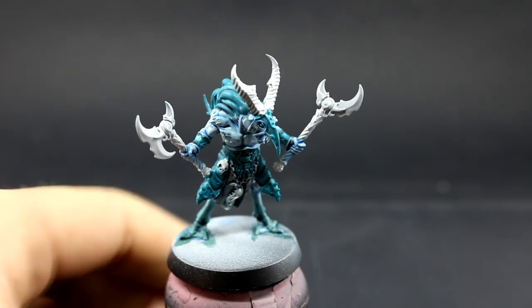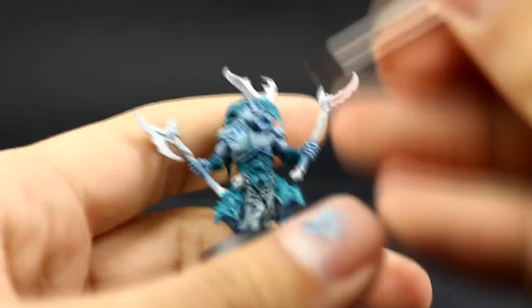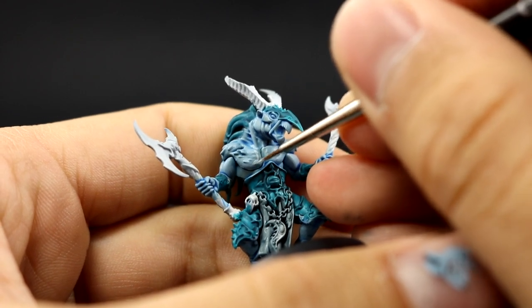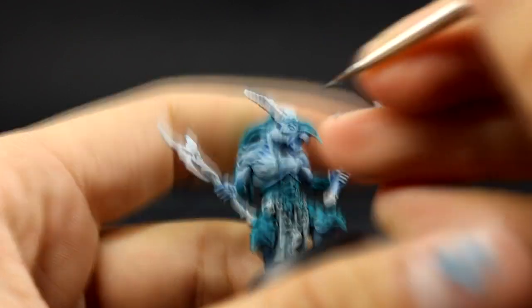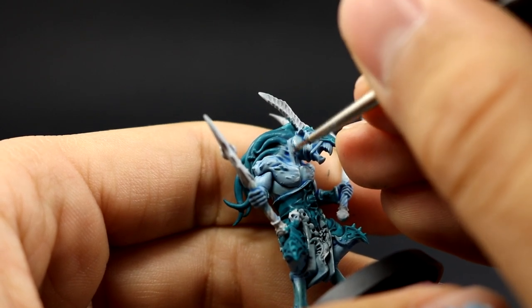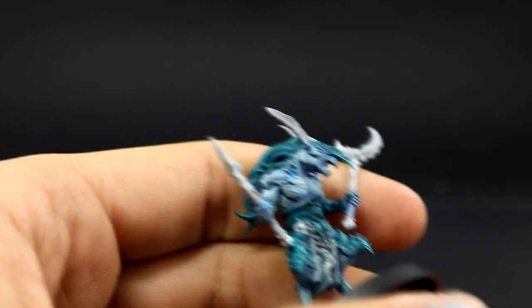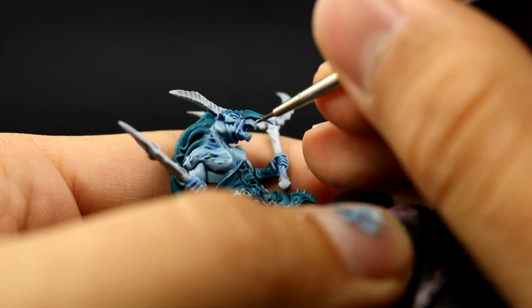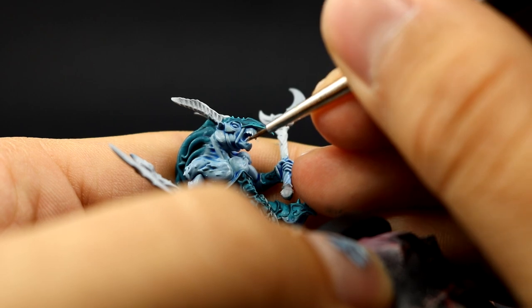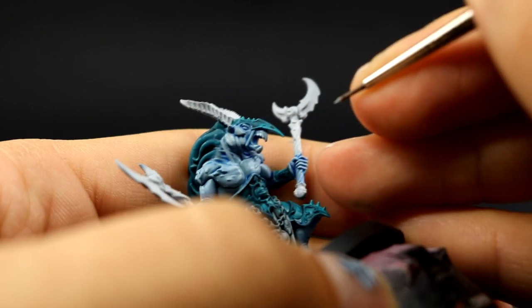Next I'm going to use Blue Horror as an edge highlight on all of the sharpest places on the skin, just to make them pop a little bit more. You can go even further and use white, but this is where I stopped. I only used Blue Horror as a final highlight, and I also painted the beak in these colors — but later on I'm going to change it to a bone color like the horns.